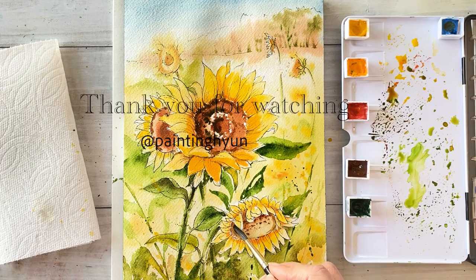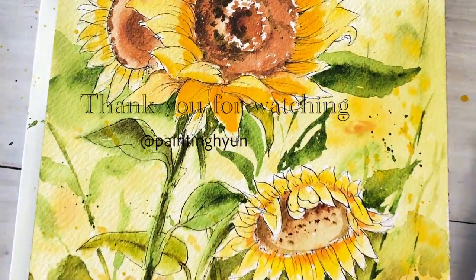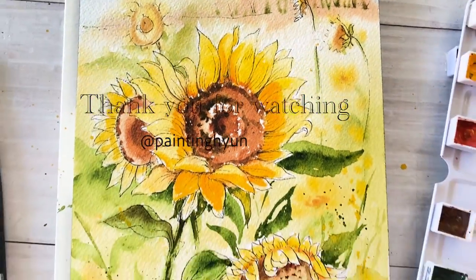I really enjoyed today's painting. I hope you had a good time as I did. Please subscribe and hit the like button, leave good comments. Thank you for watching this video — see you next time, bye!